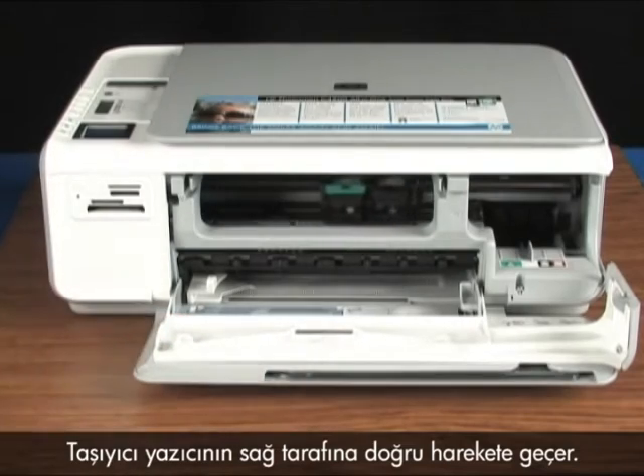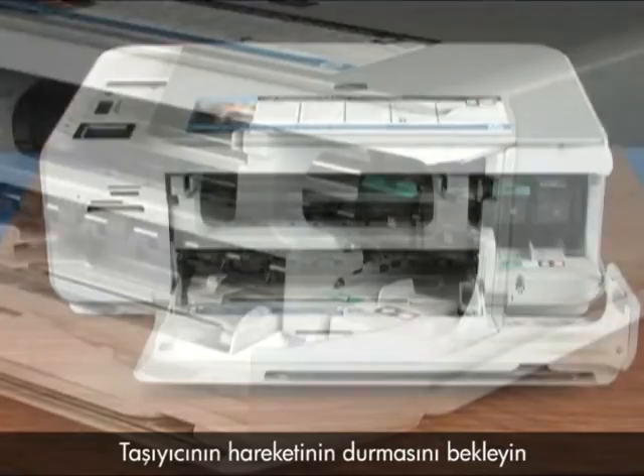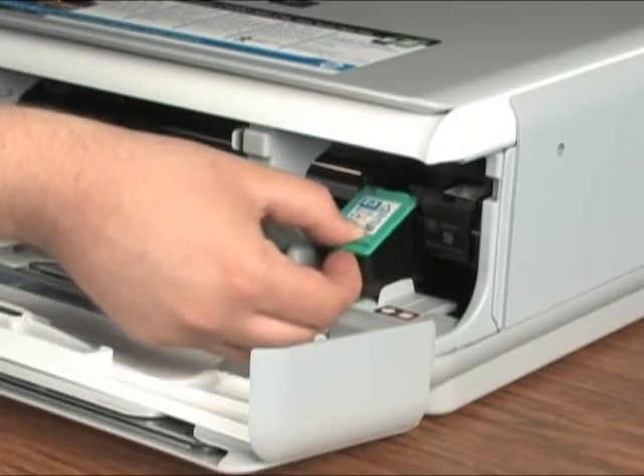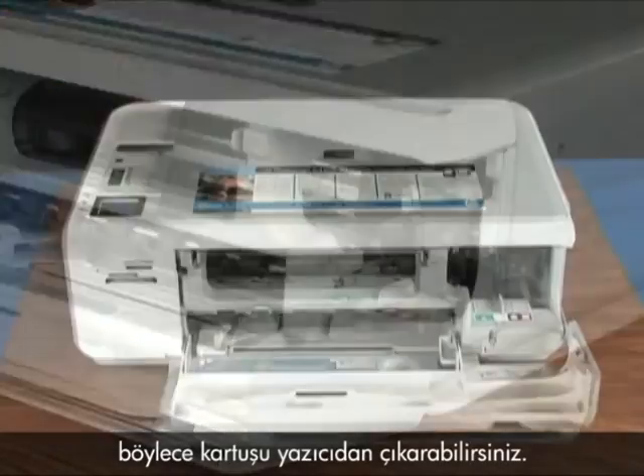The carriage moves to the right side of the printer. Wait for the carriage to stop moving and then gently push down on each cartridge. The cartridge releases so you can remove it from the printer.